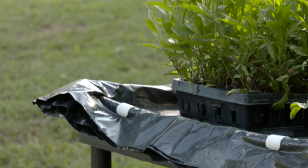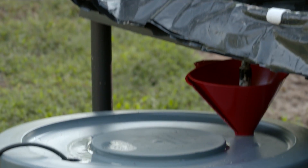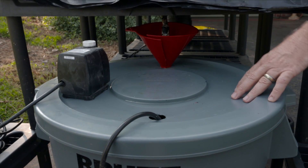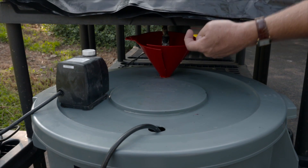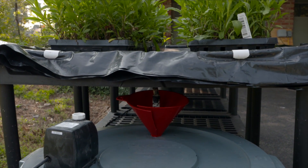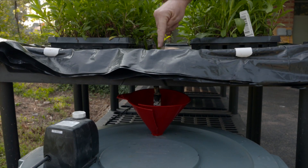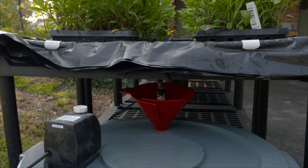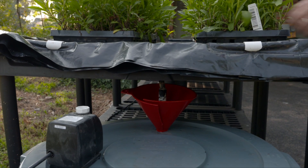That pipe goes down into this trash can — this is a 32 gallon trash can and that's what holds all the water. The water goes up through the pipe, comes up onto the bench, and then when the pump goes off, the water flows back down through the same pipe. The pump just runs backwards and that's how the bench drains.